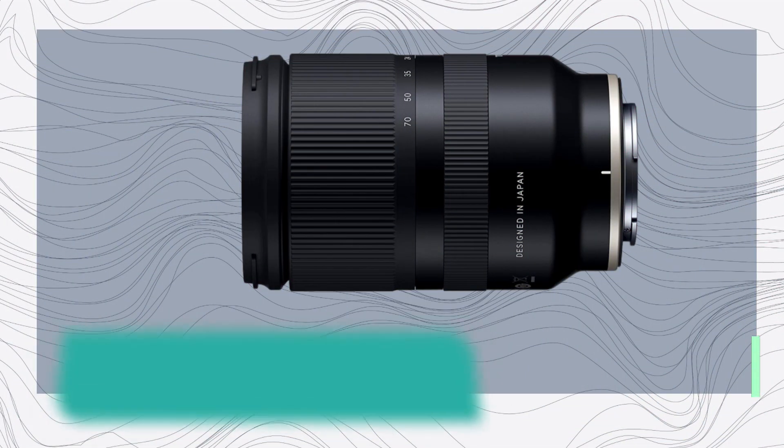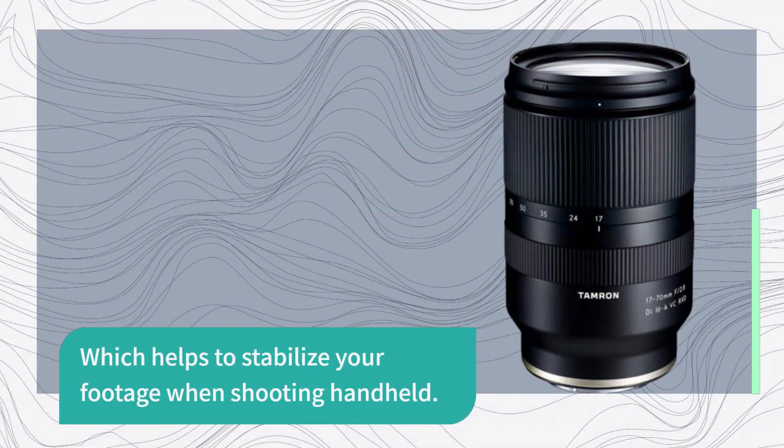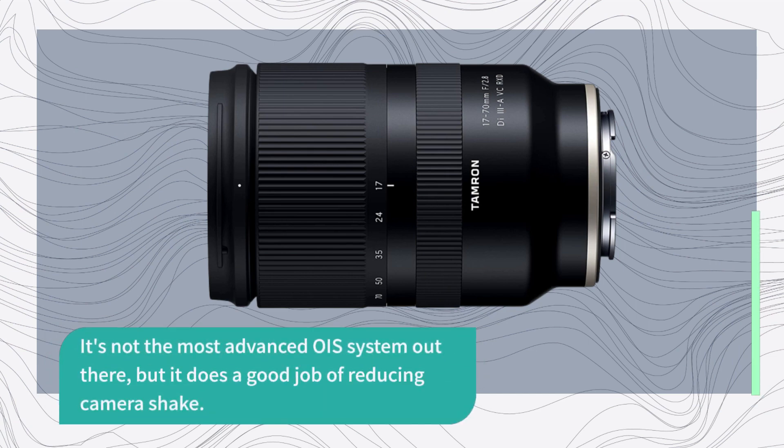Speaking of video, the Tamron 17-70mm lens also has built-in optical image stabilization, which helps to stabilize your footage when shooting handheld. It's not the most advanced OIS system out there, but it does a good job of reducing camera shake.